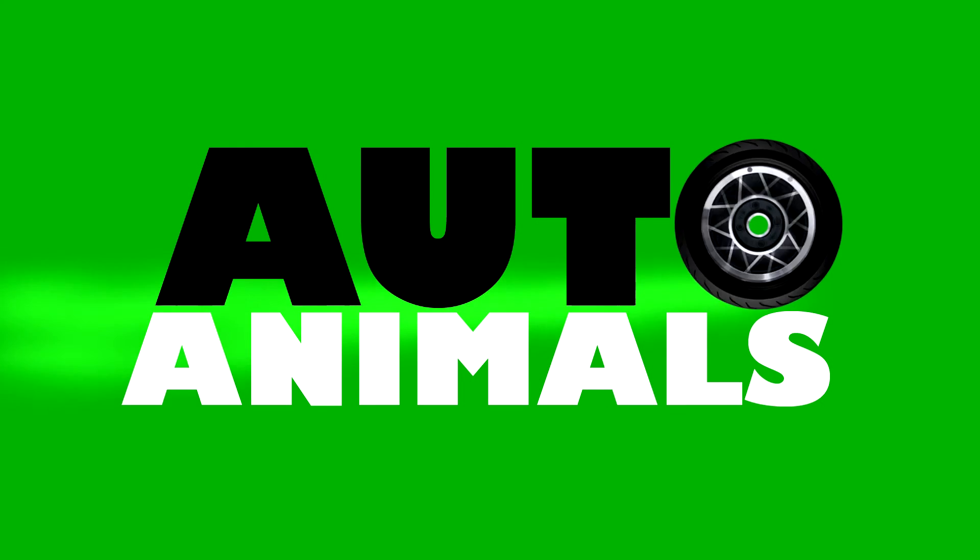So if you've ever wondered what happens inside your engine when you turn the key — now you know.